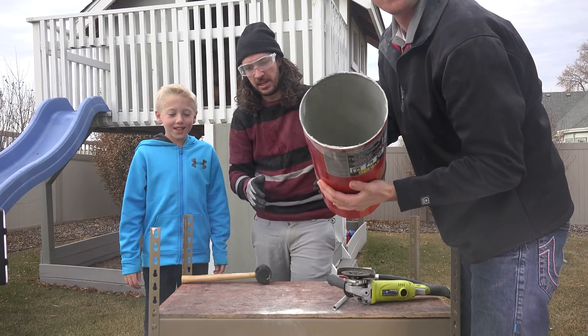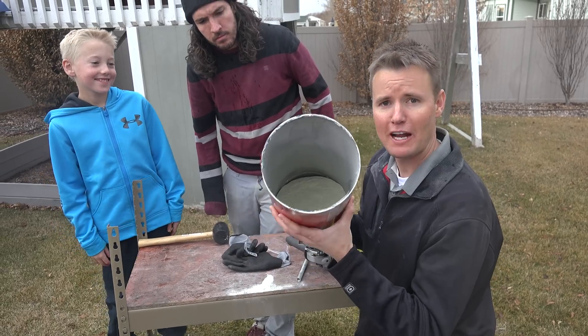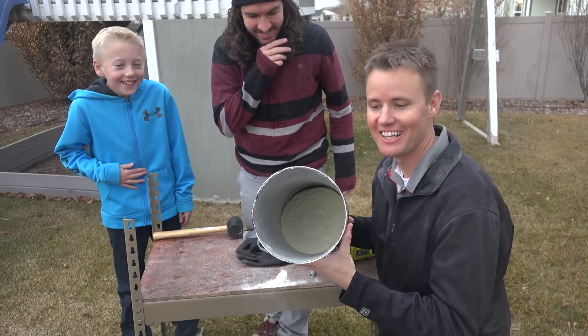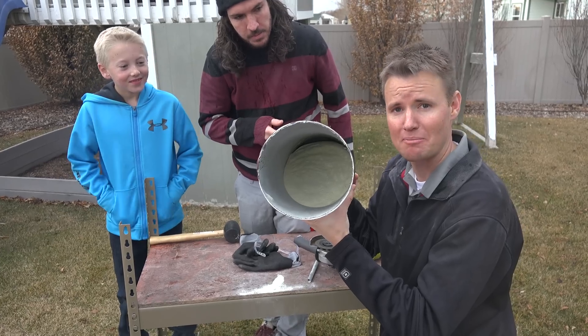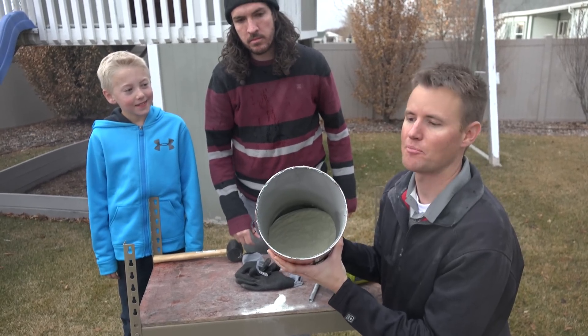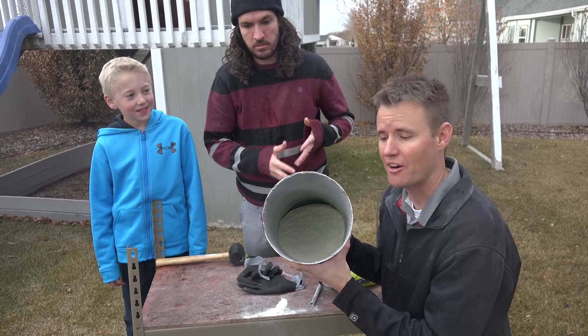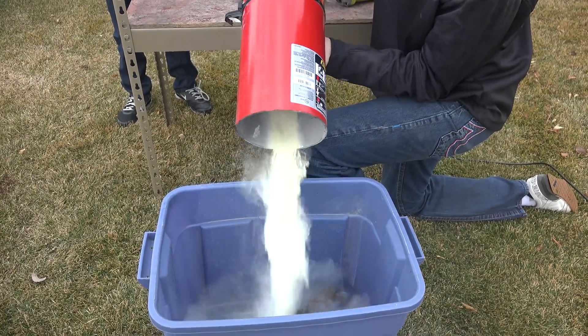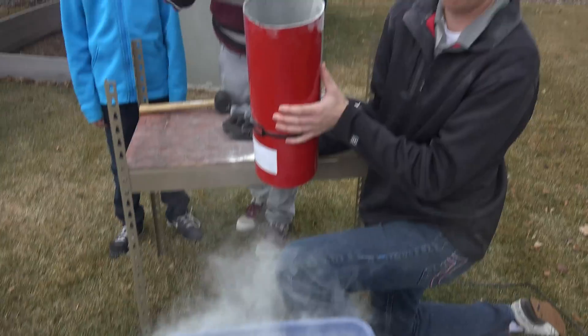There goes my grass. When we were at the fire extinguisher store buying this — and there actually is a store that sells fire extinguishers — they told us that this powder is 98% baking soda. That's all it is, and once they put the nitrogen inside and apply the pressure, that's really what makes it shoot out. You take a look at this when I dump it in this bin — it's just that powder. That's it. It's crazy.